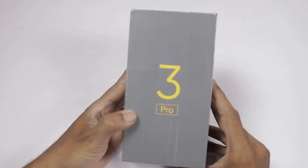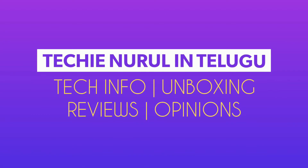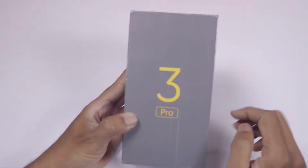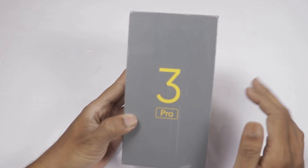Hello Friends! Welcome to Tech Innoorul, Intel YouTube Channel. Today, we will show the Realme 3 Pro Retail Unit Unboxing.